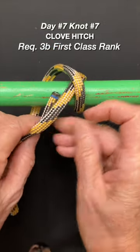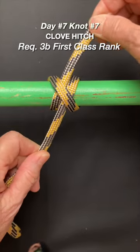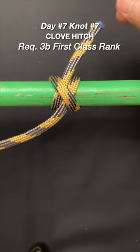and follow the line you just went under. You're making an X. This is how you start a lashing.